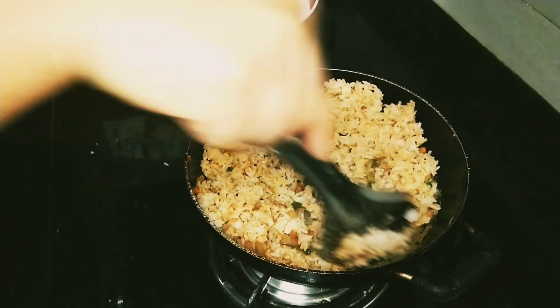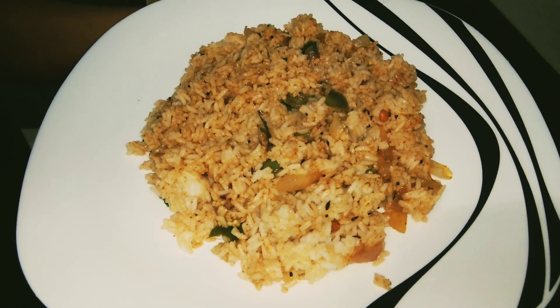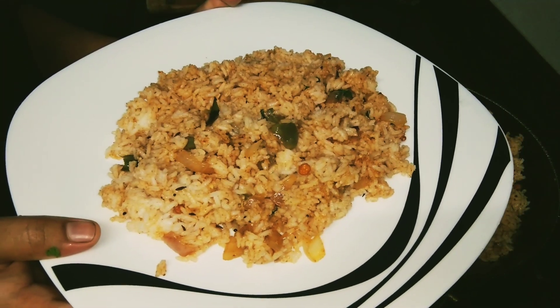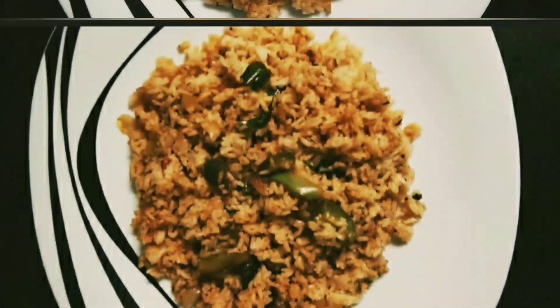The recipe is ready for breakfast. Please try this recipe — like, share, comment and subscribe. Please subscribe to the bell icon and subscribe to the channel. Thank you.